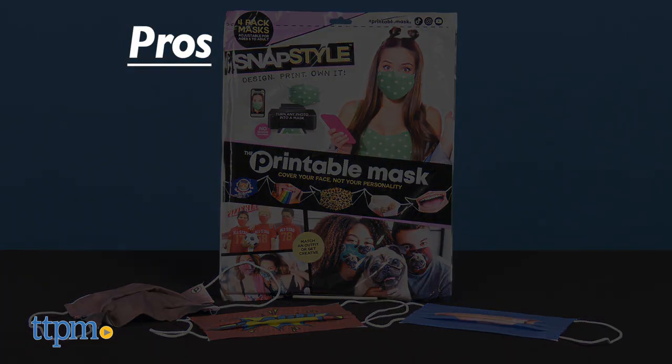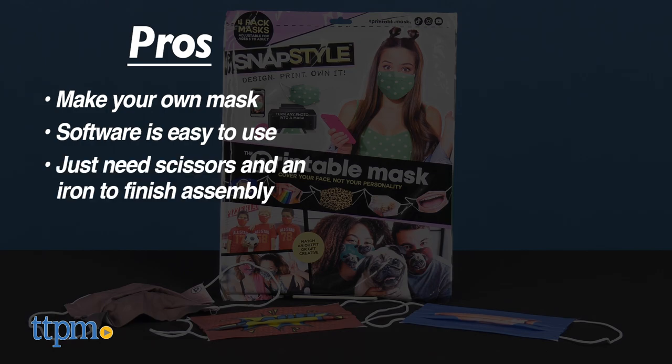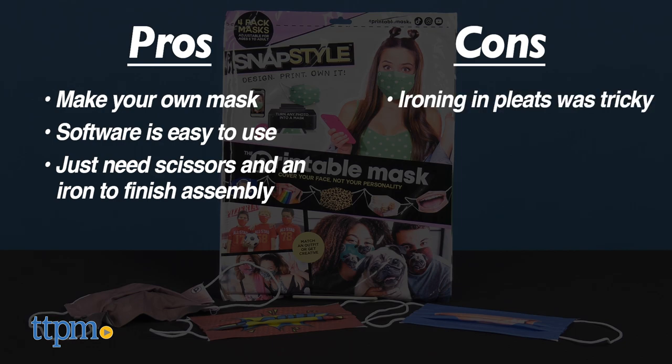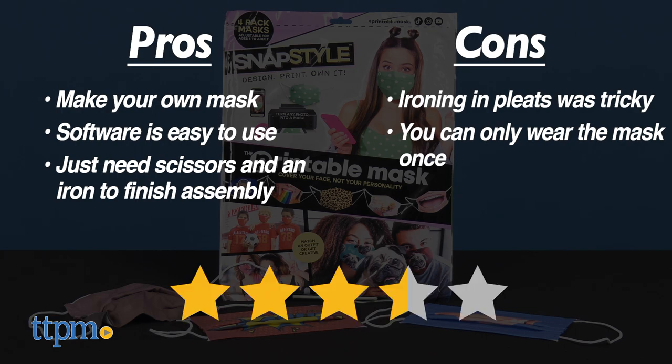With all that said, let's talk about the pros: you get to make your own mask, and the software for uploading and printing is easy to use. After that, all you need are scissors and an iron to finish assembly. However, the cons are that ironing in pleats was a little tricky, and you've made this awesome mask but you can only wear it once. So overall, I give these 3.5 stars.